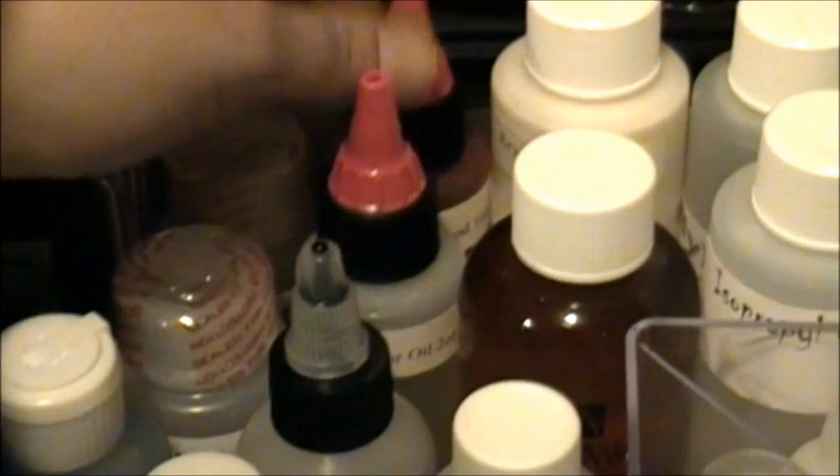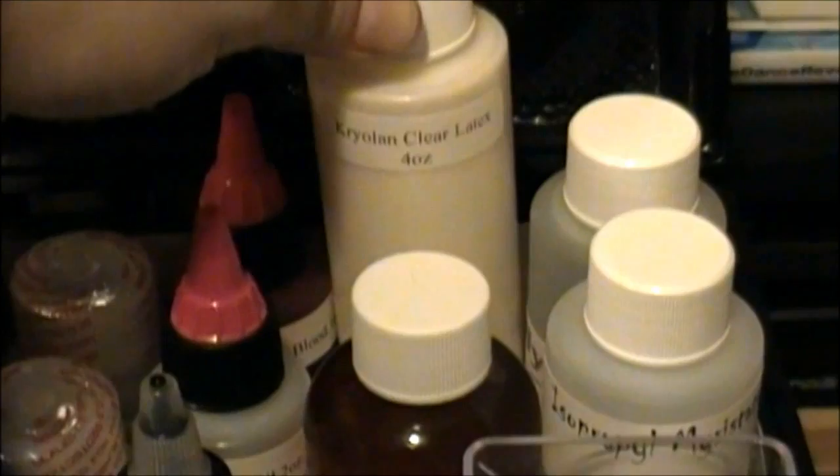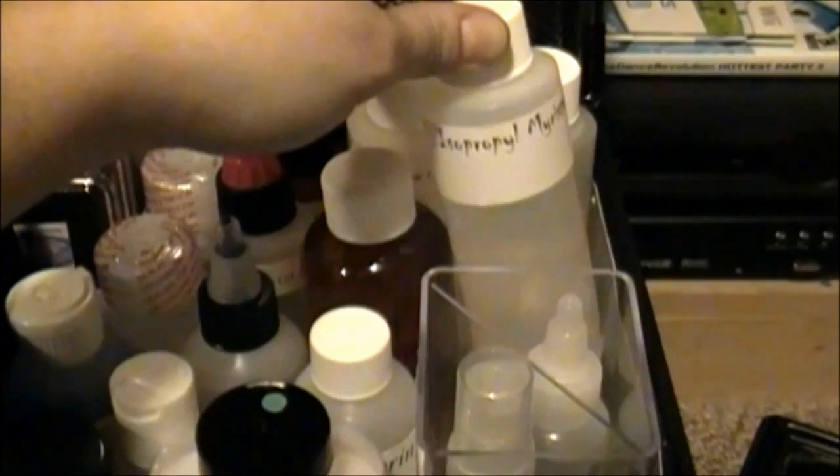Glycerin. Spirit gum. This is castor oil. Of course you've got to have fake blood. This is clear latex. This is Witch Hazel — it is a really, really great product. I've used it lots and lots; it's great for a more natural skin toner. This here is Isopropyl Mirror State, and this apparently is a really gentle cleanser for the skin.